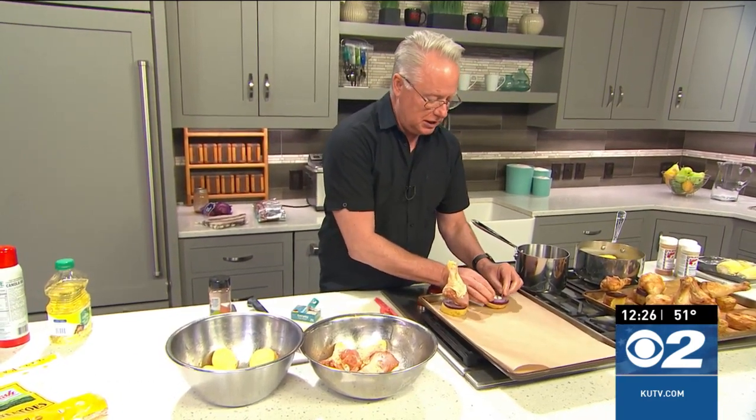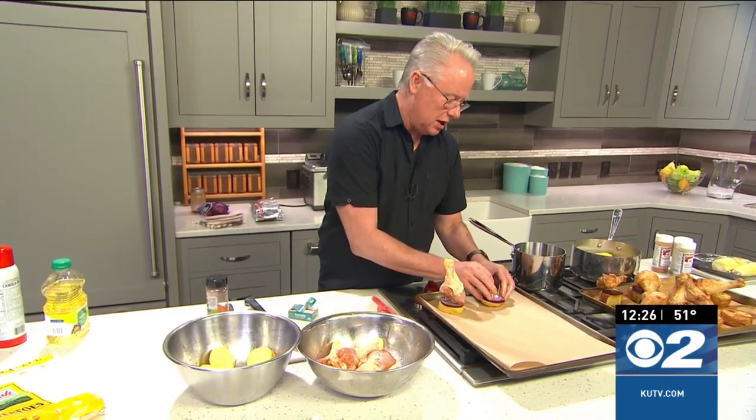I'm going to keep working in here and we'll finish it up when I come back. I don't know anyone who works harder than you, Chef Brian. It's true — unless it's Lindsey.